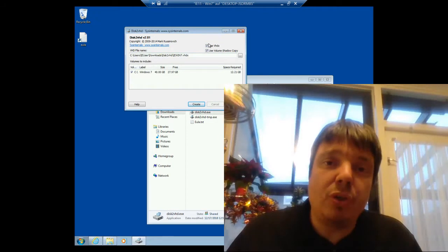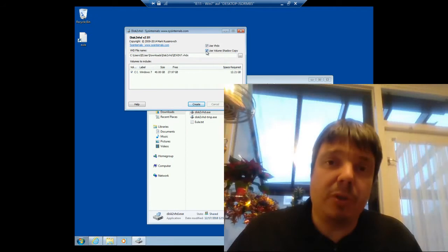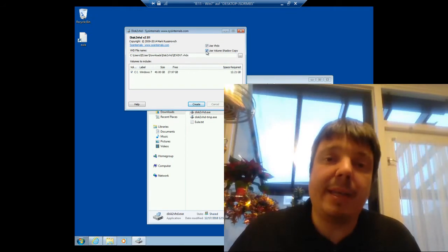There are two configuration options here — two tick boxes. The first one is to use VHDX, which is the more modern format for virtual hard disks, so you want to leave that ticked. The second one is to create a snapshot of your physical hard disk before the clone process starts — you want to leave that ticked as well.